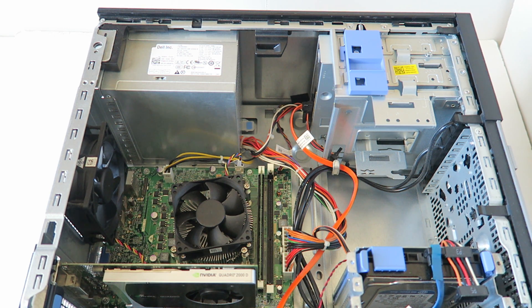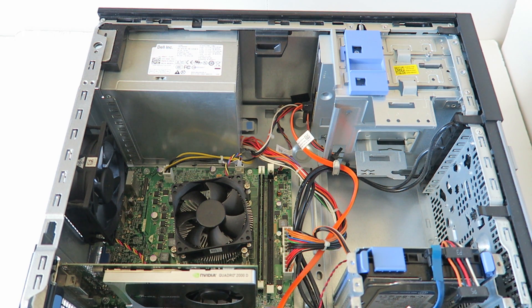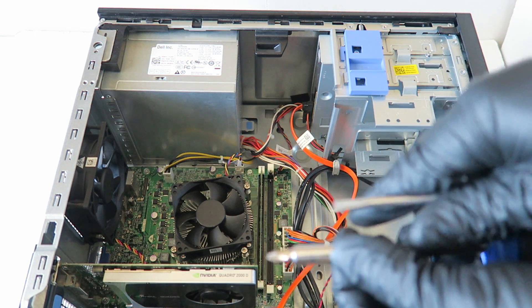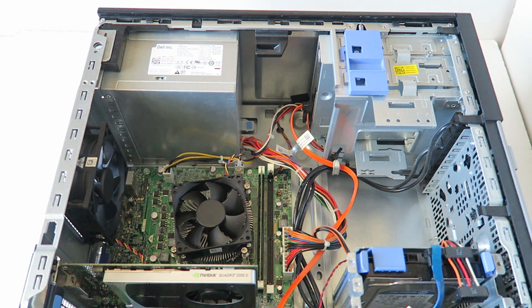To follow along, you'll need latex gloves, a Phillips screwdriver, and a flathead screwdriver. Now we're going to start with the power supply. To do that, we're going to go ahead and remove the four screws here in the back.